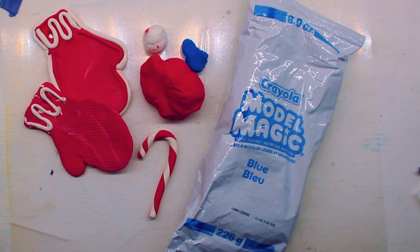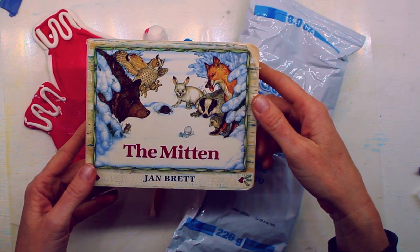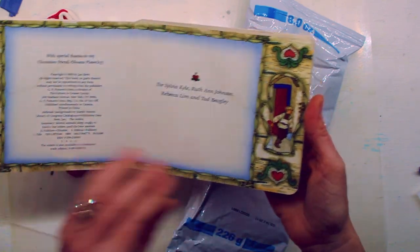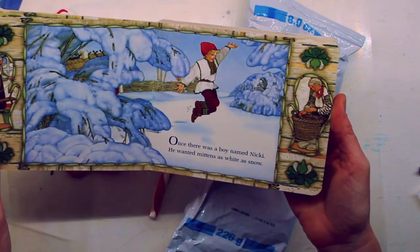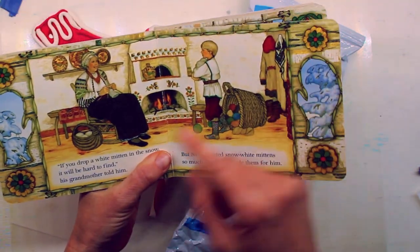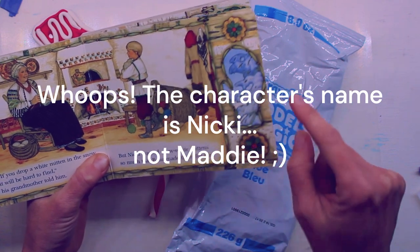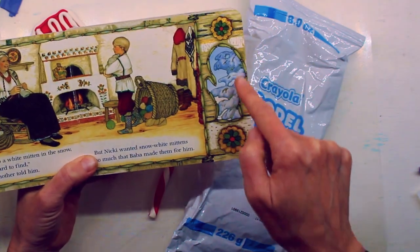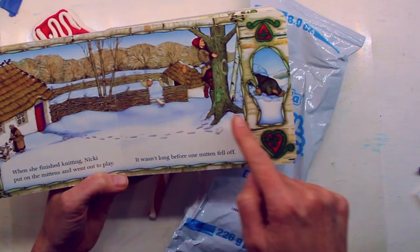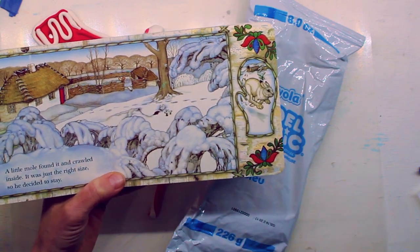Today we're gonna use the Model Magic to make a mitten inspired by the book The Mitten by Jan Brett. If you haven't read the book yet, please go take a look at the link down below so that you can listen to the book. It's a story about Masha, and if you notice on the side here, Miss Brett the illustrator and author makes the shape of a mitten on the side of her book in her illustrations, giving you a little foreshadowing as to what the story might be about.